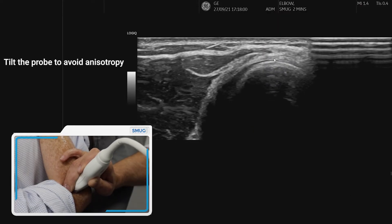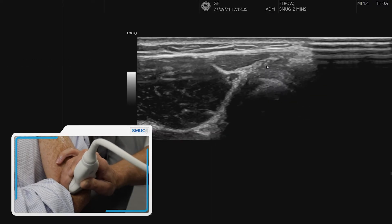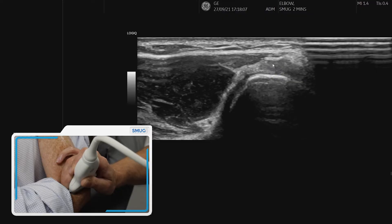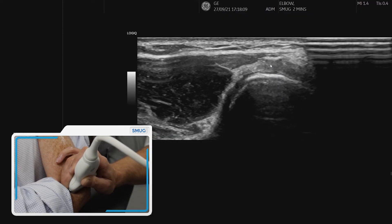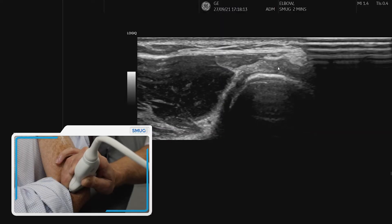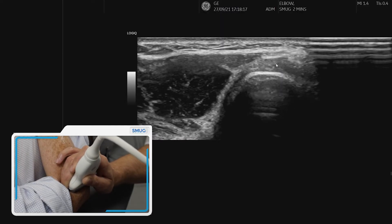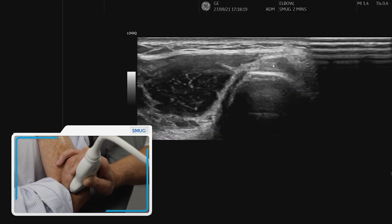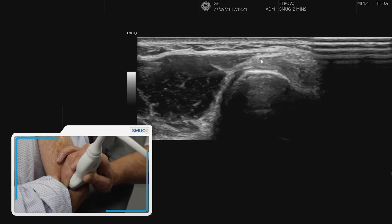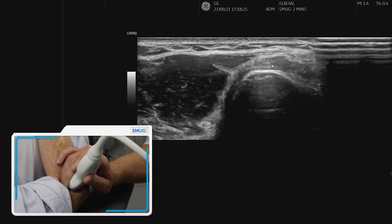You can see the annular ligament there — the long fibers of the annular ligament. And then as we come up, we can see specifically that attachment onto the lateral epicondyle. This is really where we need to look for any tendinopathic change or tears, and also where we need to assess on power Doppler for any neovascularization. That is specifically the ECRB tendon attachment onto the lateral epicondyle.